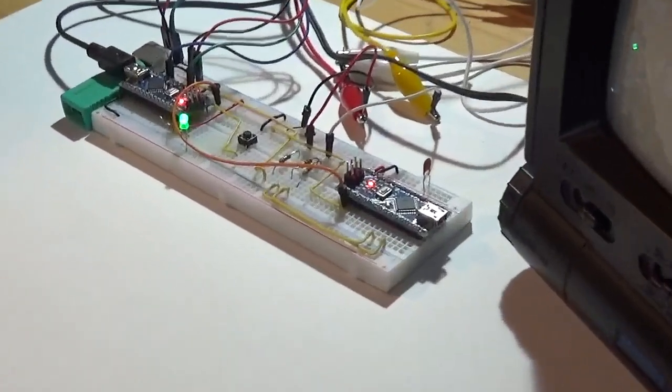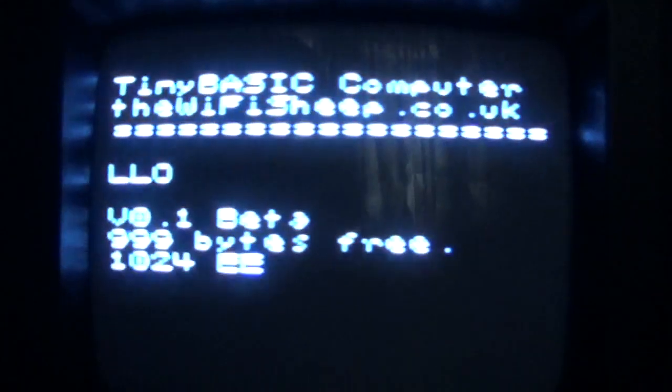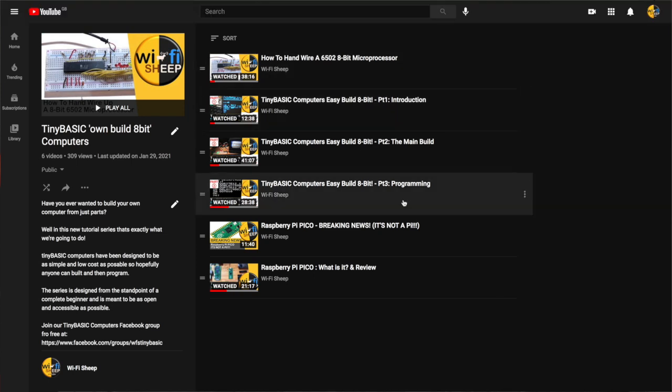Hi everyone, welcome back to WiFi Sheep here on YouTube with me Tom, and part four of our Tiny Basic Computers build series. Last year I started a project to see if it was actually possible to build real 8-bit working and programmable computers out of a bare minimum of parts and without needing specialist computer science or engineering knowledge. The result was Tiny Basic Computers - equivalent to a sort of Altair-type machine you would have seen in the mid to late 1970s.